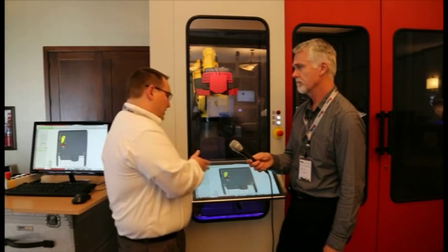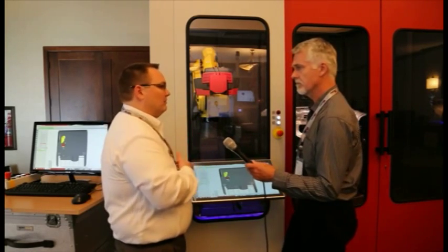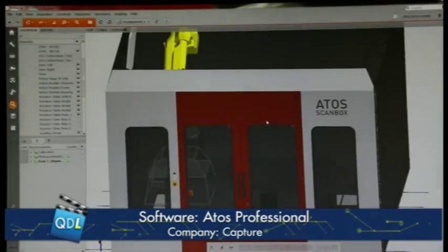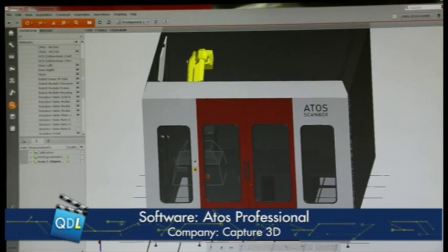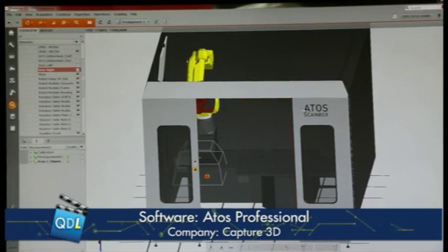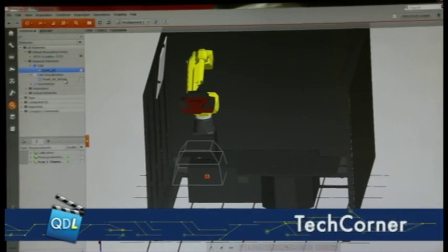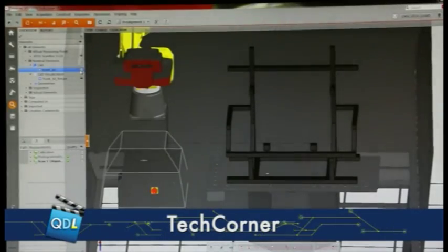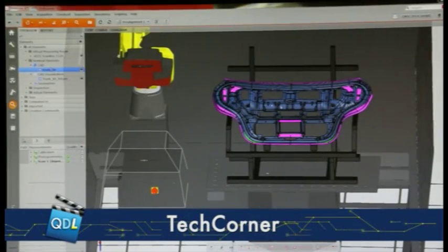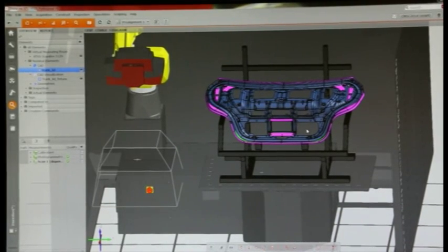Once you get this done, you can have somebody just load parts into it and have a full inspection completed. This is the ATOS scan box — what we call a VMR or virtual measuring room. This gives us the ability to program parts virtually for production inspection. In here I can bring in a fixture model or CAD, bring in the model of the actual part itself, and utilize this model to do inspection.